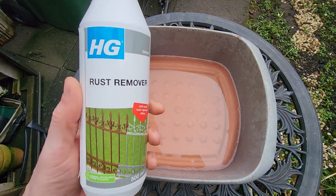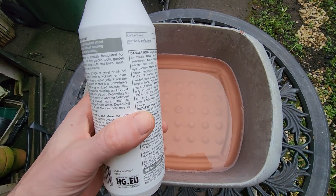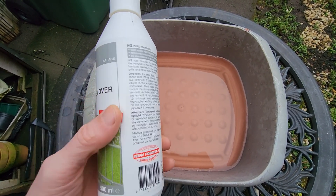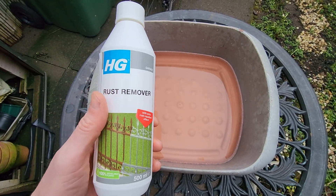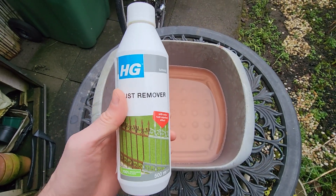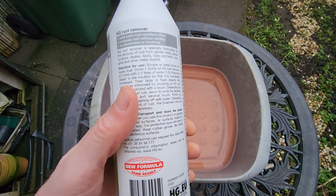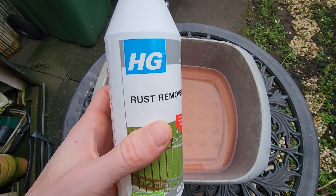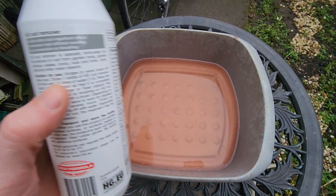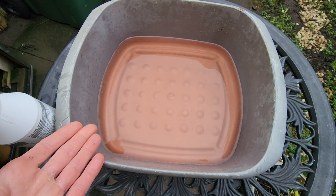Rust removers come in all different shapes, sizes, and formulas. Some can be reused, some can't; some can be diluted with water, some not — so it's important to check the label. One which can be diluted with water lets you control the strength of the formula. If you want to remove really stubborn rust, you can dilute it with a small amount of water, whereas a pre-diluted one means you're at the mercy of the manufacturer.